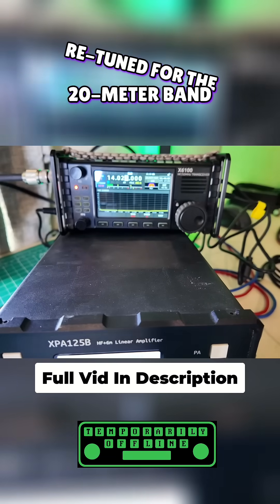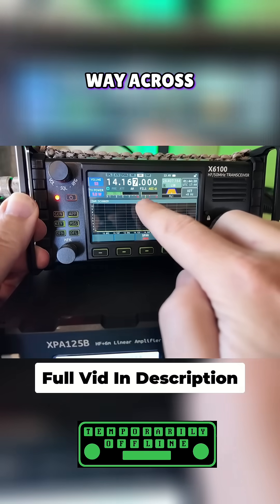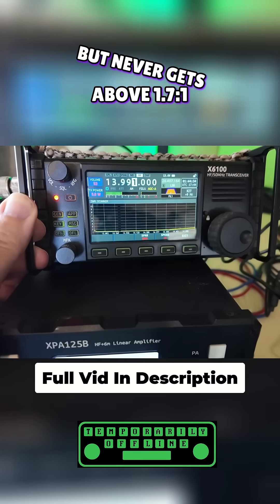I just got it retuned for the 20 meter band. Check this out — we are pretty close to one to one all the way across. You can see the SWR meter right here. A little bit orange as it gets to the higher section, but it never gets above 1.7 to 1. Awesome.